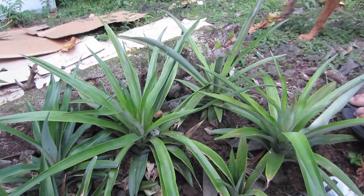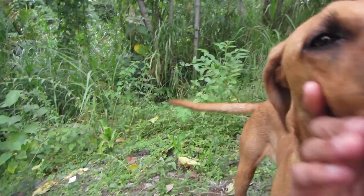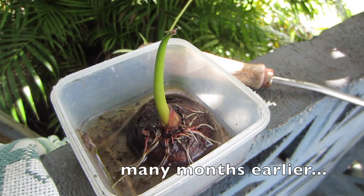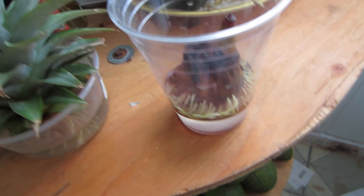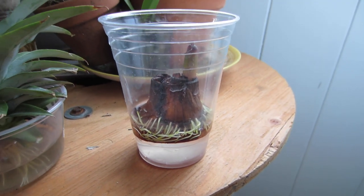And then it'll root down and start to grow up like these guys. In about three years, we'll have a pineapple, hopefully. I grew all these taro! This is where our taro starts. When we're cooking them, we just cut off the tops, put them in water, and they start to sprout.